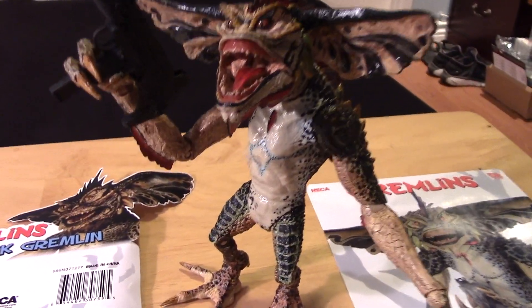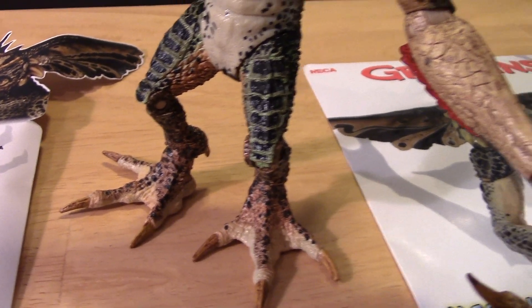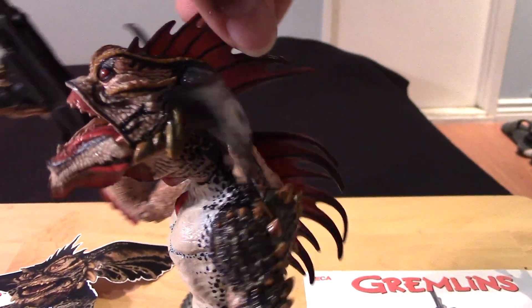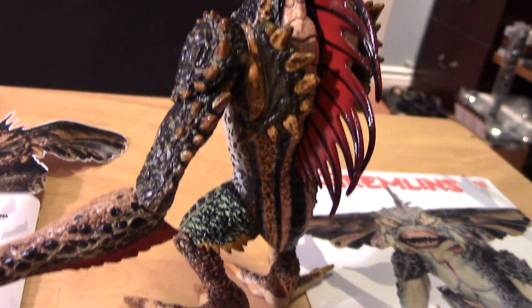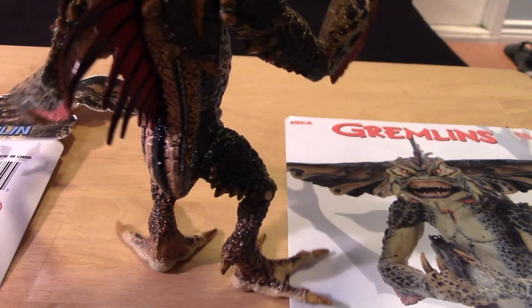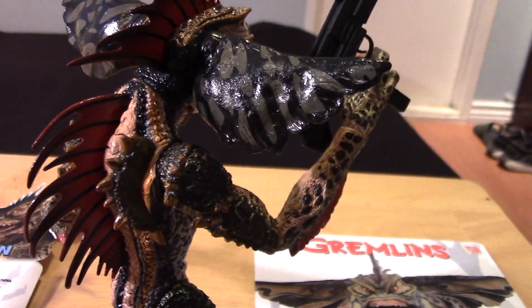Let me try to get him set up once again for you guys. Let's just take a look at some of the amazing sculpt details and turn him around to get a closer look at the back side. I really hope that NECA does continue putting out these Gremlin figures, because they are fantastic. I love my ever-growing Gremlin collection and I hope to continue with it.